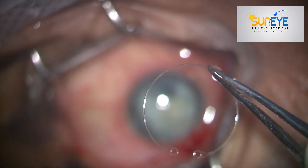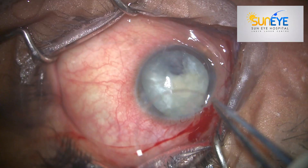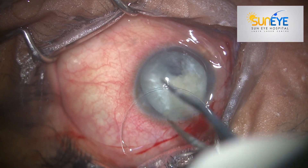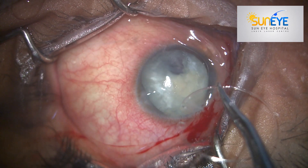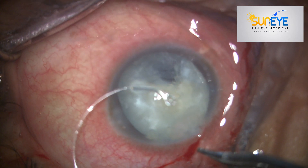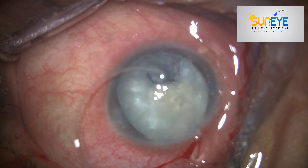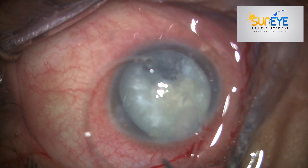Always keep these gadgets — endocapsular tension rings or such gadgets — ready in your theater, because during an emergency you may require those things. The key tip is that always insert the endocapsular ring towards the direction of zonular weakness.